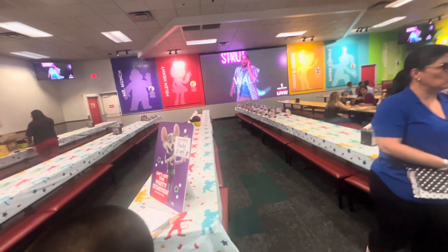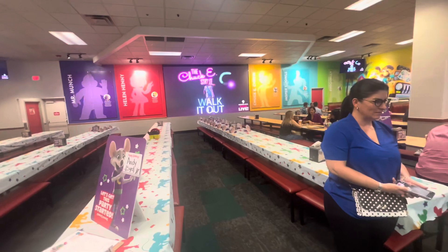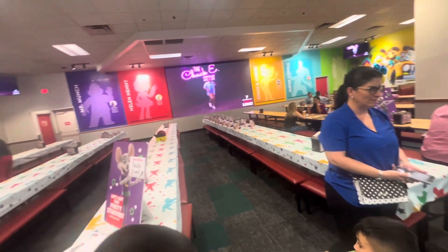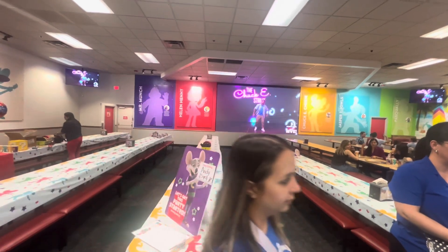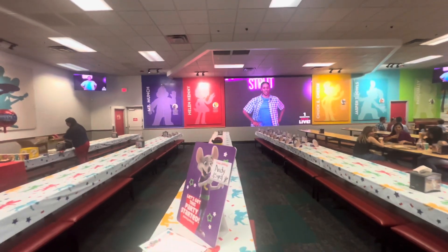And double time wave and walk it out. Now one and walk and double time walk. Now we will strut our stuff and walk it out. Oh yeah. And that's how you do the Chucky Strut.